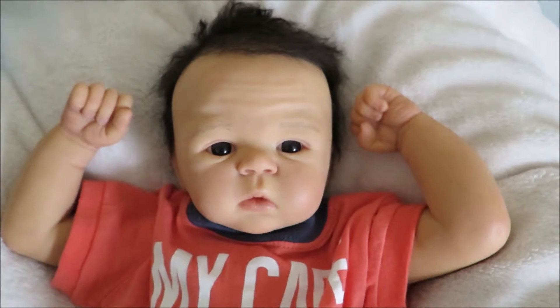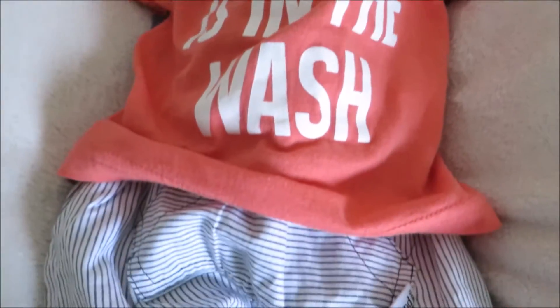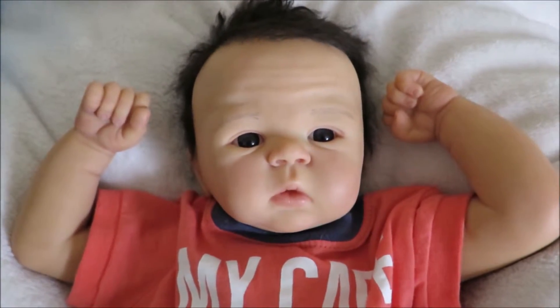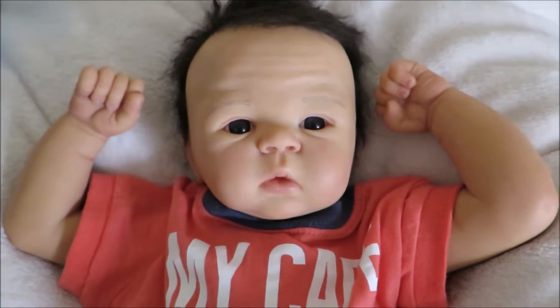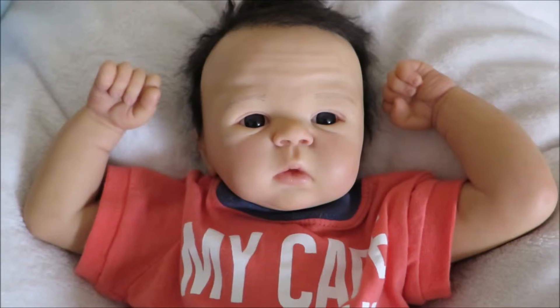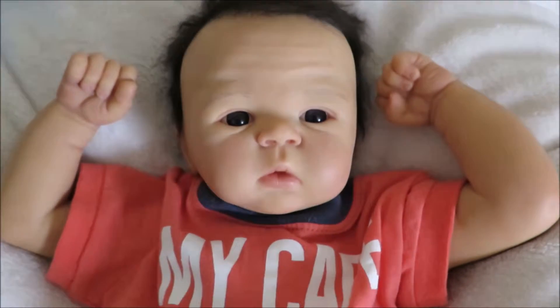Hey guys, I'm here with Baby Jax and he is now completed. I just thought I'd do a very brief introduction of him. He is the Bailey sculpt by Sandy Faber and is around 20 inches long. He was reborned today, which is the 28th of March, and he weighs 4 pounds 6 ounces, which is pretty good.